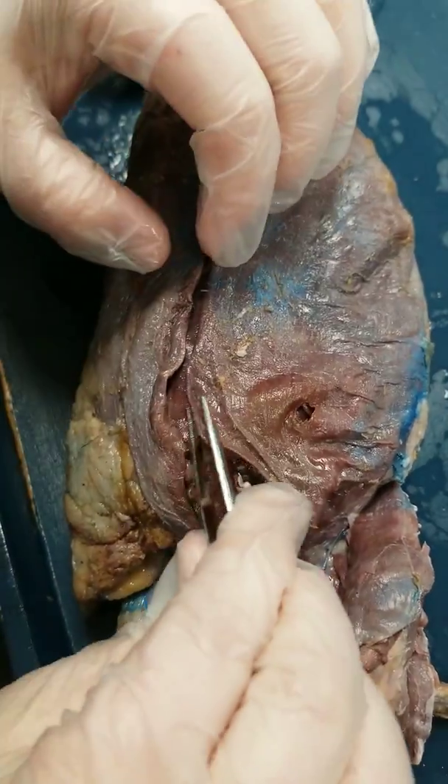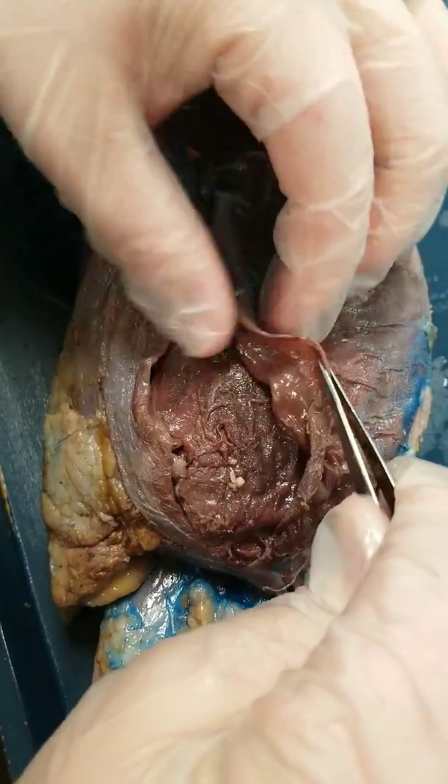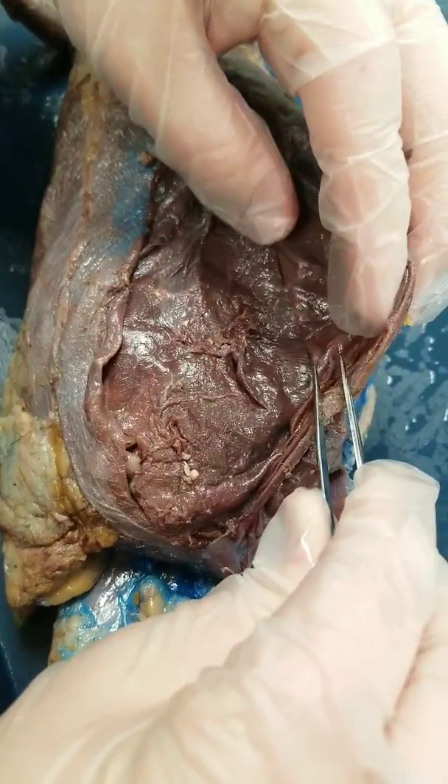By going underneath this edge, you can slowly but surely lift it back. You can see how thin it is.